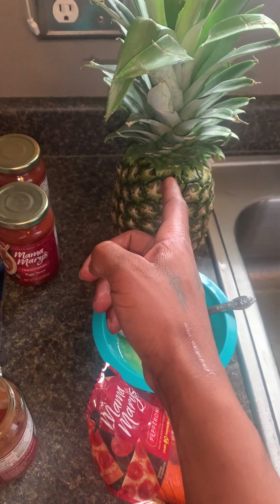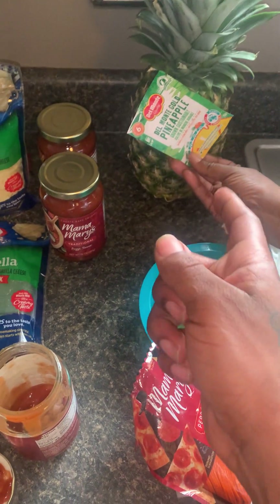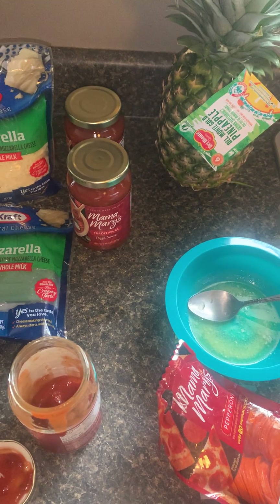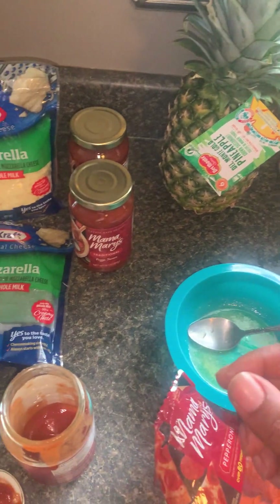We're gonna cut this up later tonight once we're done. We're gonna put it on the side of the cup — we're gonna have pineapple diced on the side.